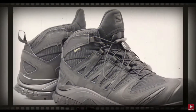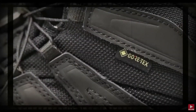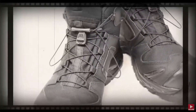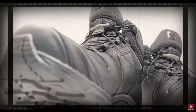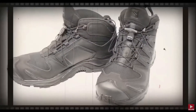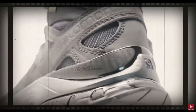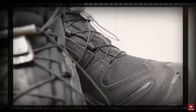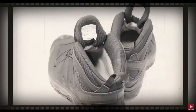The Salomon XA Forces Mid GTX is a lightweight special ops boot with Gore-Tex that keeps your feet dry from the outside as well as the inside. The Contour Grip MB focuses on long-term wear using the most durable compound on the sole that works well on hard, smooth, soft, or loose surfaces while giving you the ultimate maneuverability. This boot is also waterproof and remains so even under pressure, not to mention the inner CCL high-performance EVA foam that provides the best comfort and shock absorption.